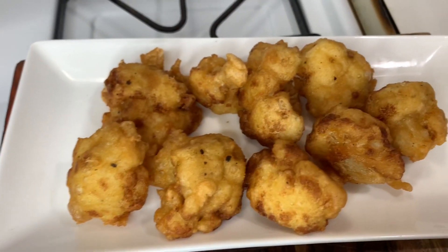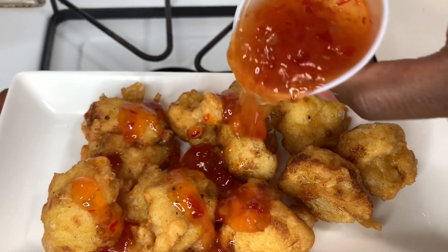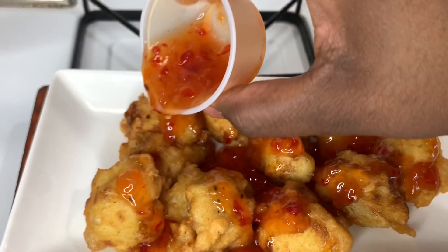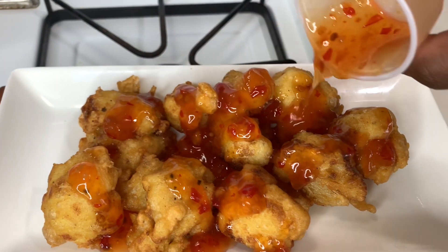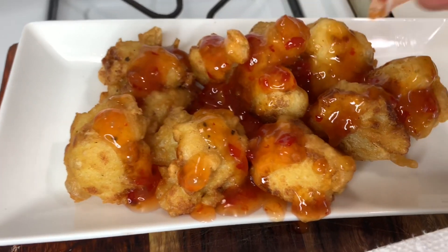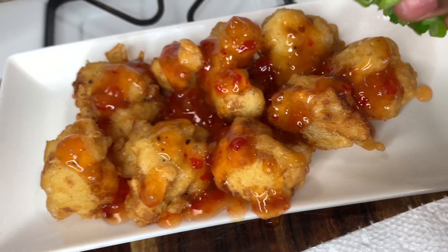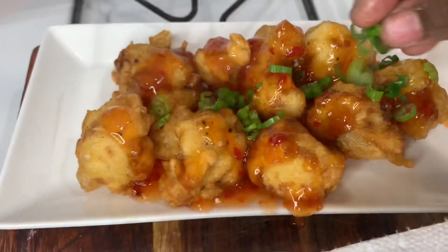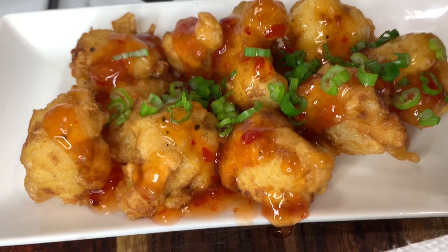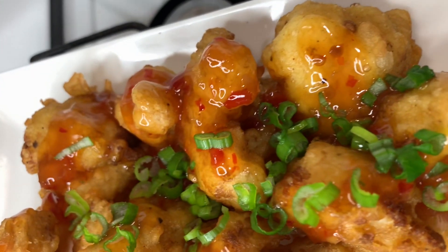Now you can pour your favorite sweet chili sauce over these — so good! I use the Red Hot brand but you can use whatever brand you want. Can you tell me this is not fried chicken with some sweet chili sauce? I'm just going to garnish with some green onions. Oh my gosh, this looks so good!